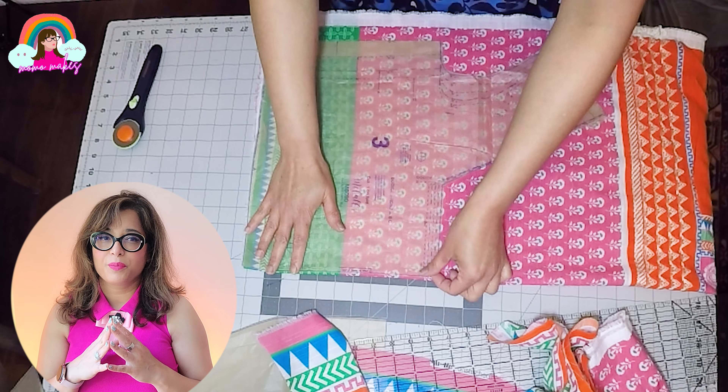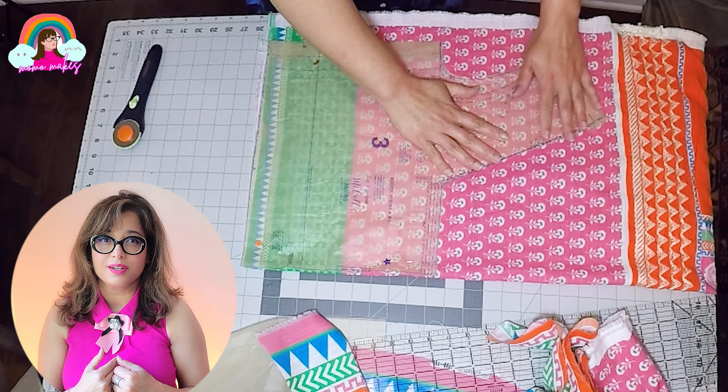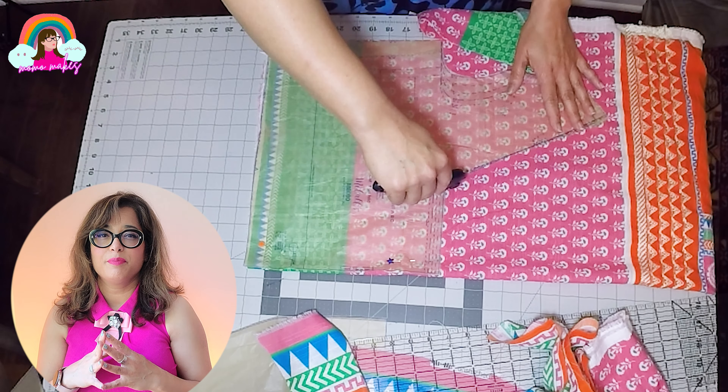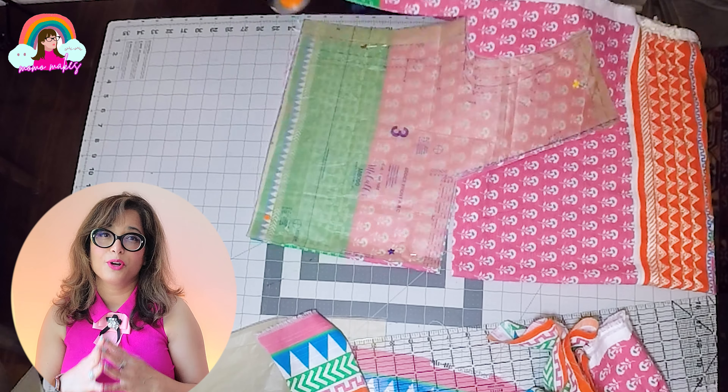I'm going to cut out the front bodice piece from the mixed print part of the fabric, which was intended for the shirt. This is going to give me a green band at the waistline while the main bodice remains pink floral.